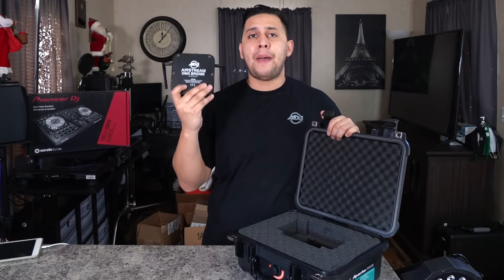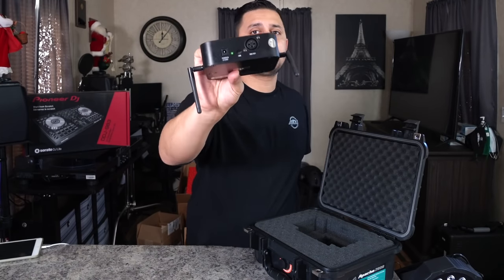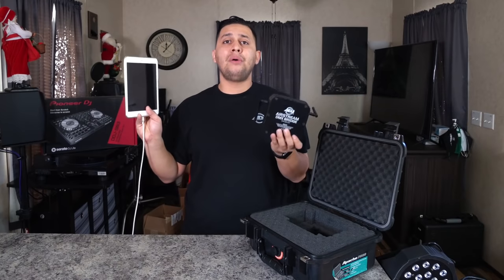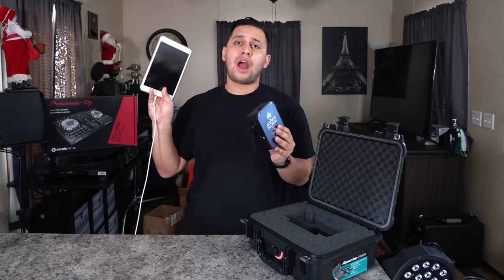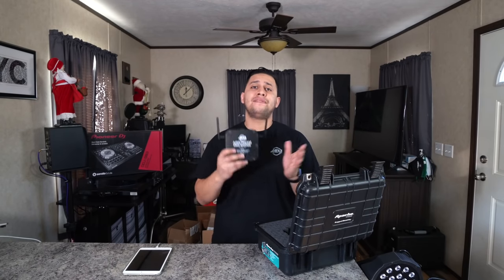Welcome back to another DJ tips and tricks video. Today we're doing the long-awaited tutorial on how I program my DJ lights using an iPad and ADJ's Airstream DMX Bridge. This device sends out a DMX signal — there's a DMX out — and it acts as a modem that the iPad can connect to, allowing you to control your lights via DMX using your iPad. This has been a heavily requested video.